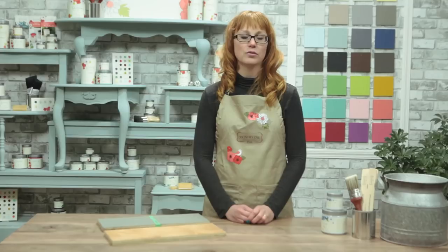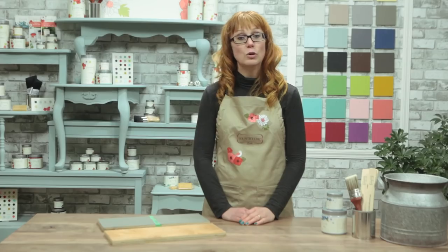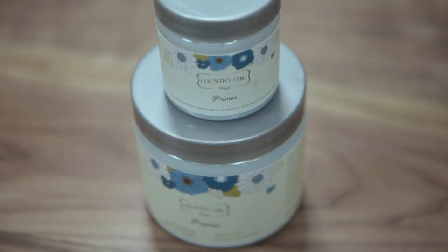If you're not sure what kind of finish was previously used on your piece and you would like to test it, watch our surface prep tutorial for more information. If you'd like to start off with an easy project that won't leave you frustrated, make sure you pick a piece that is made of raw wood or one that was finished with a not-too-shiny surface.